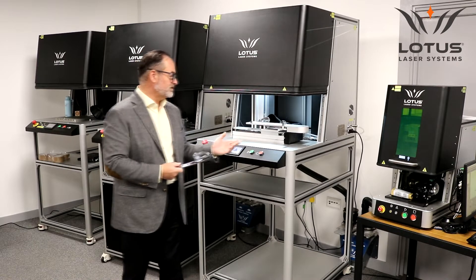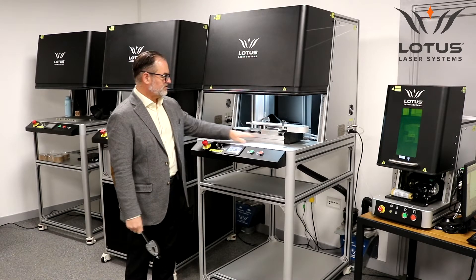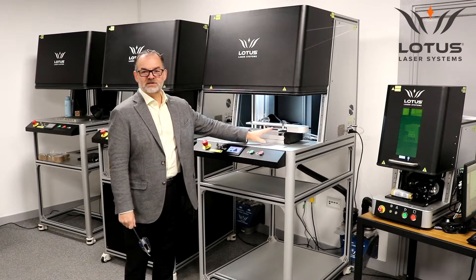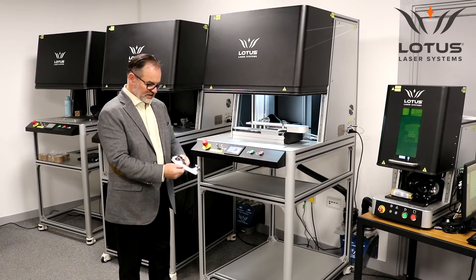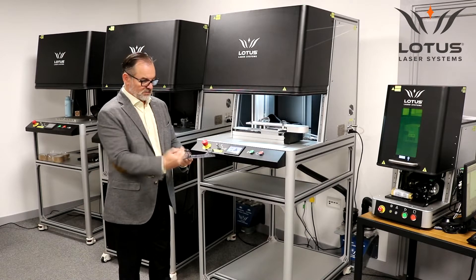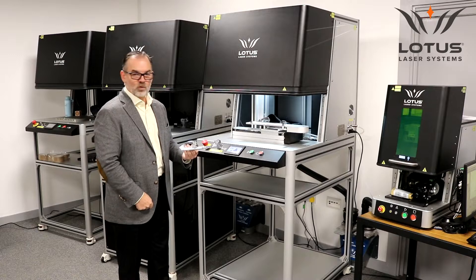With this solution, we've taken our standard model Meta C and fitted it with an X2 axis so it will index the component. During the marking process, we can engrave the first half of the blade, move the axis, and engrave the second half of the blade in one go.